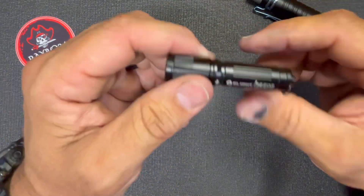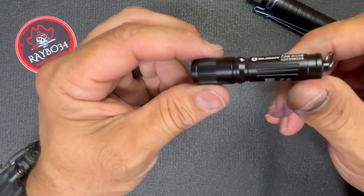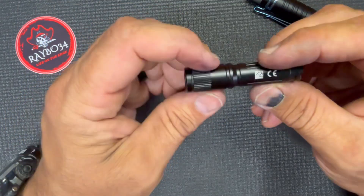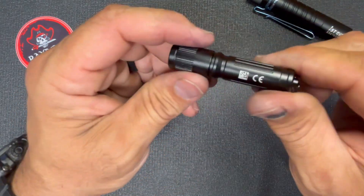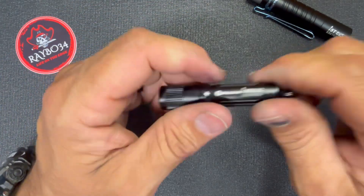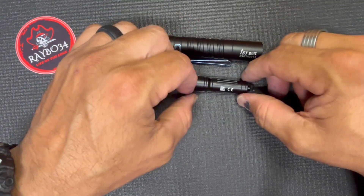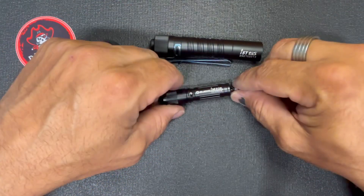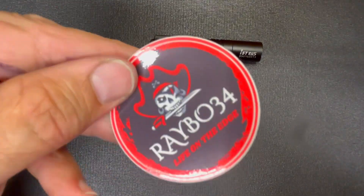Every time Olight does one of these sales where you can pick it up for five bucks, I mean come on — that is totally worth having a little something in your bag, purse, or whatever. For five bucks it's a good thing to have. Short little video today. I love this thing. I'm not really a super flashlight guy but I do love Olight products. Hope you guys enjoyed it — please subscribe, like, leave a comment, and please go check out Raybo34.